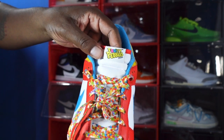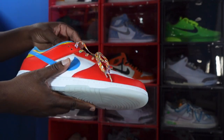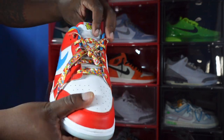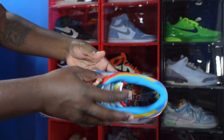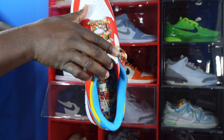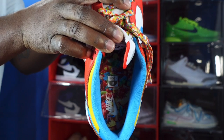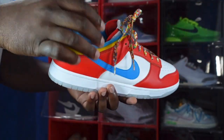We have a white nylon tongue, and at the very top there's a woven patch in white with the Fruity Pebbles brand trademark — Fruity Pebbles is a Post cereal. The tongue tag has a habanero red lining going around the top. Flip it around and you see that powder blue sock liner, and the insert is covered with Fruity Pebbles all over.